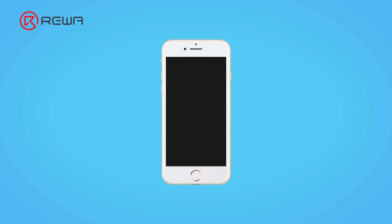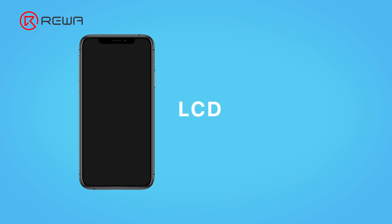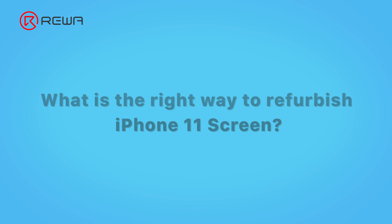Based on construction differences, iPhone screens differ in refurbishment methods. iPhone 11 and XR use LCD screens and a full screen design, so what is the right way to refurbish an iPhone 11 screen?